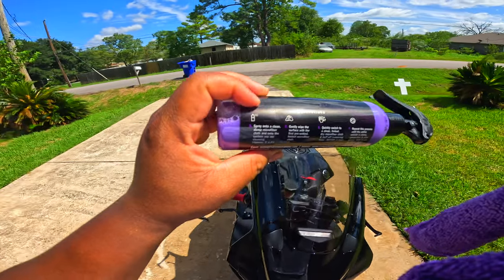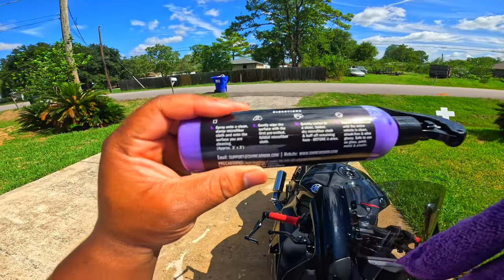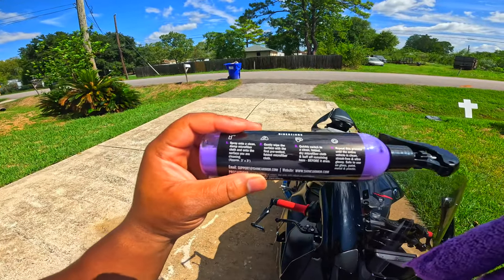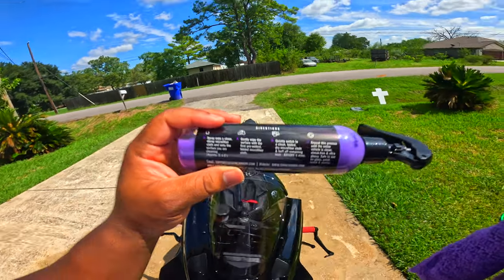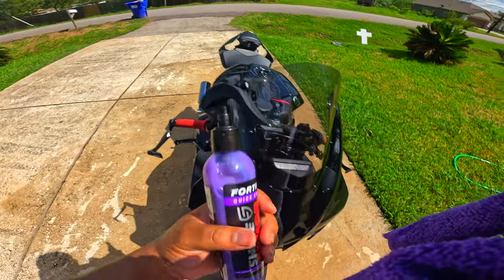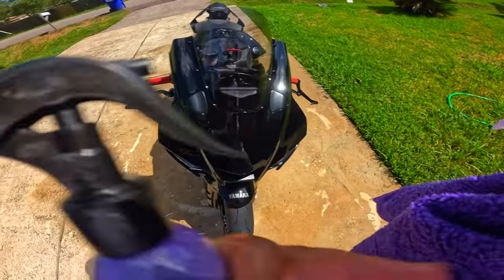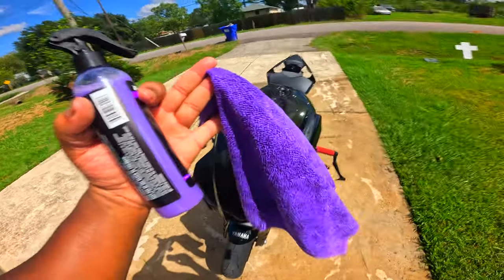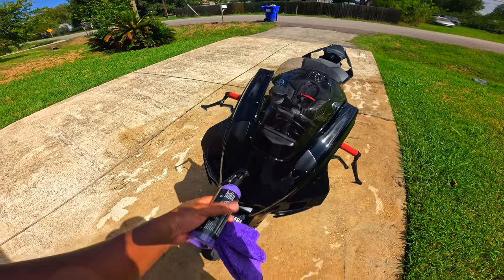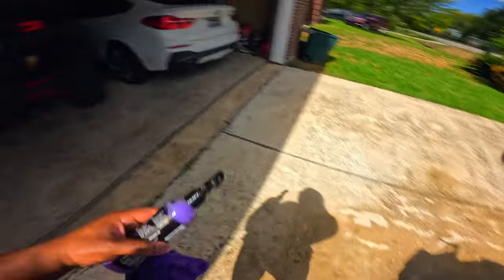Let me read the instructions on the back. It says: spray onto a clean damp microfiber cloth and onto the surface you are cleaning. Gently wipe the surface with the first pre-wetted folded microfiber cloth. Quickly switch to a clean folded dry cloth and buff out the remaining product before it dries. Okay, cool. So basically I spray this on here — my towel is already damp, not wet, just damp — wipe it up, dry it down, and before it dries, buff it off with a dry cloth.